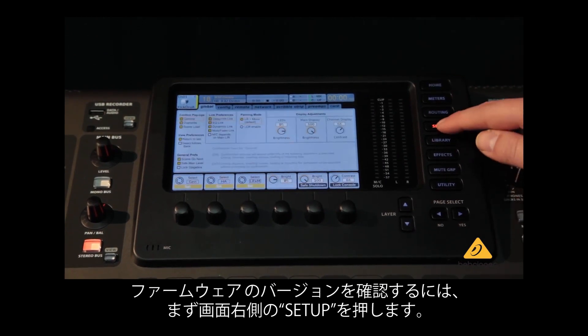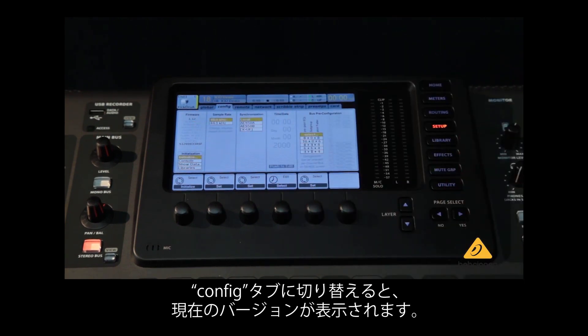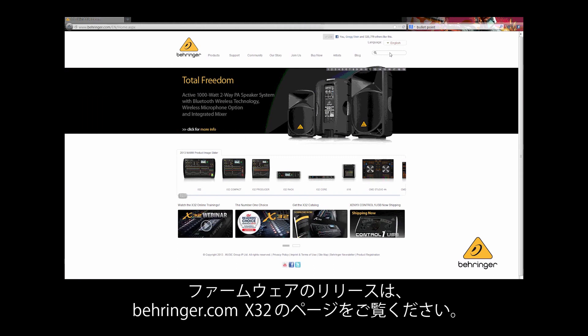To check which firmware version is running, press the Setup key on the right side of the main screen, then page over to the Config tab to see the currently running firmware version number.